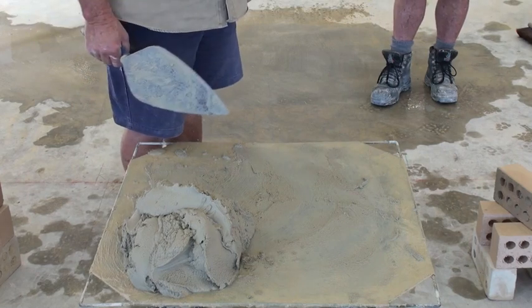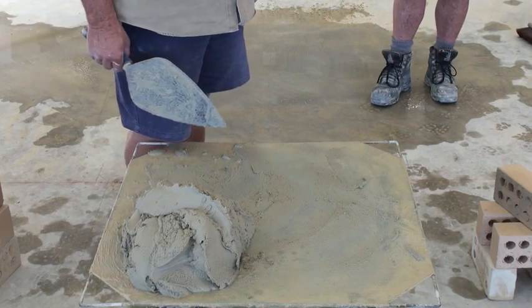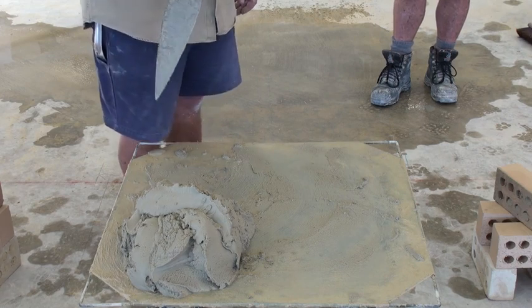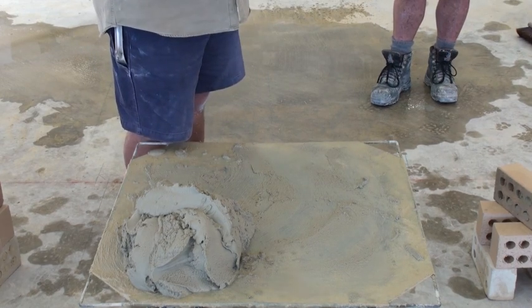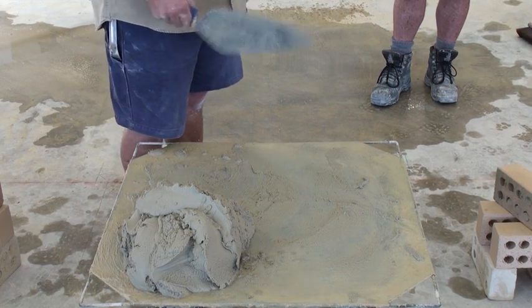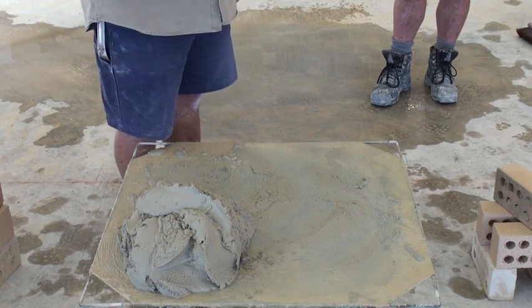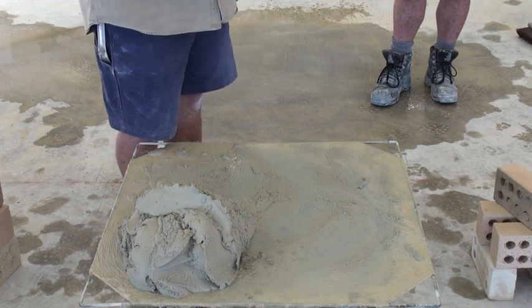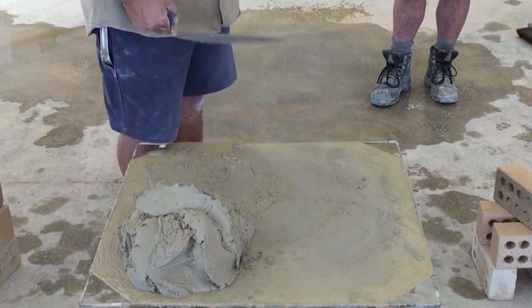I've just demonstrated how to roll your mud and actually spread it. The second thing I want to do now is, when we've got two bricks and we want to join them together, I want to show you how to butter a brick.